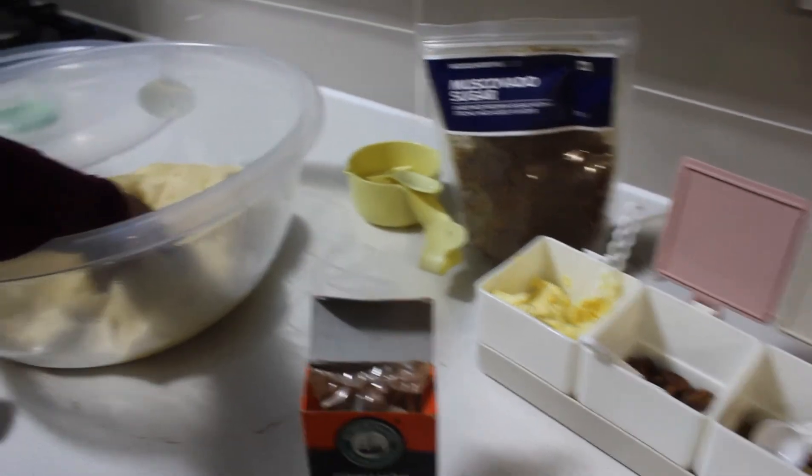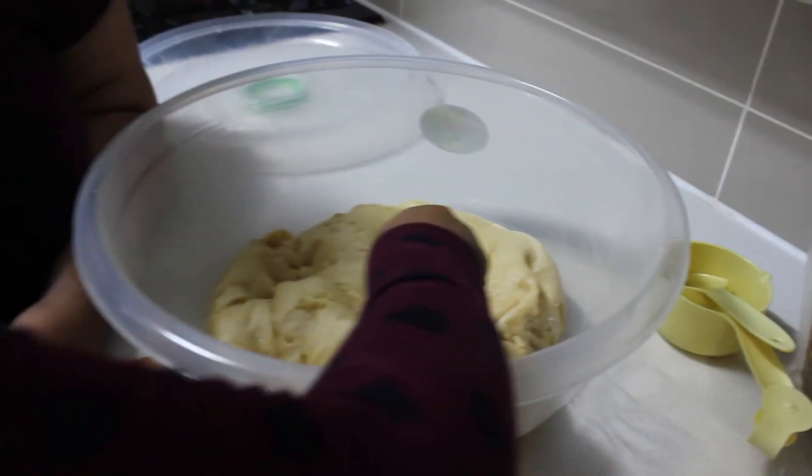We're going to roll out the cinnamon dough and we're going to show you that process shortly.